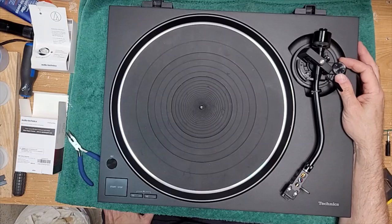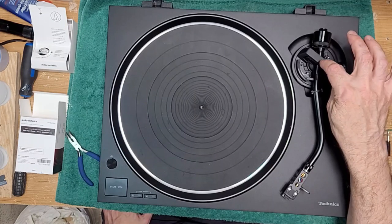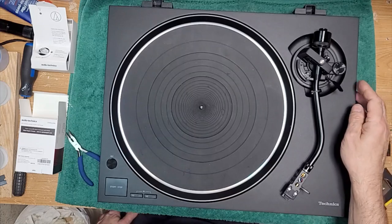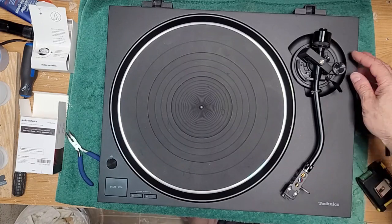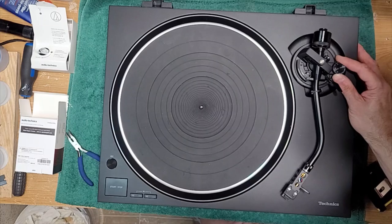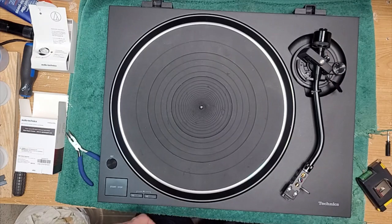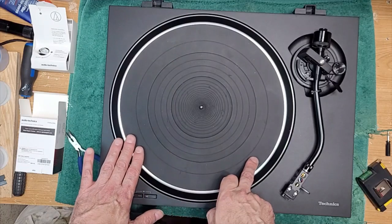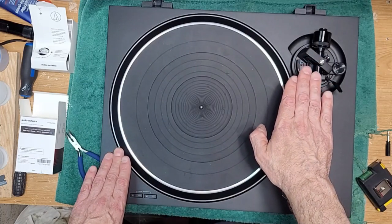Next, adjust your anti-skating to the exact same amount as the tracking force. In our case, that's two. Turn the anti-skate dial down so it reaches number two — right there. The other thing you can do on this turntable, which you can't do on most, is adjust the vertical tracking angle of the cartridge.